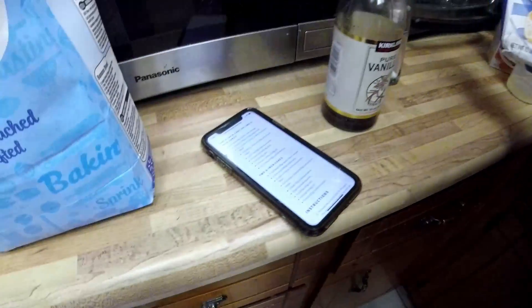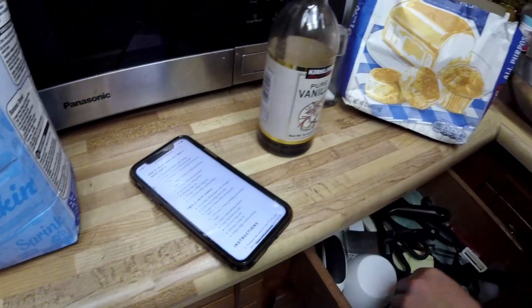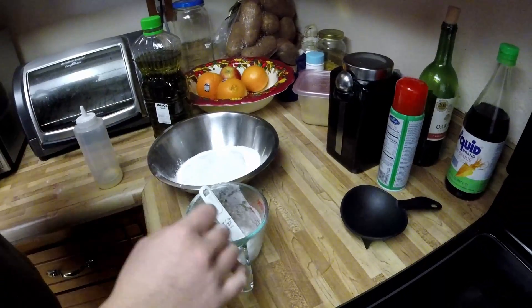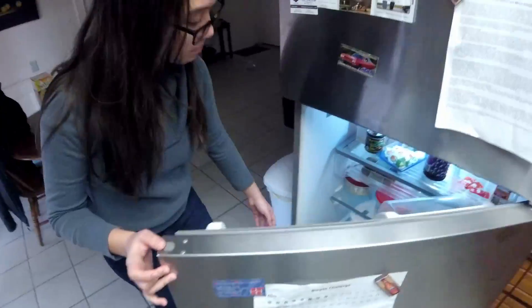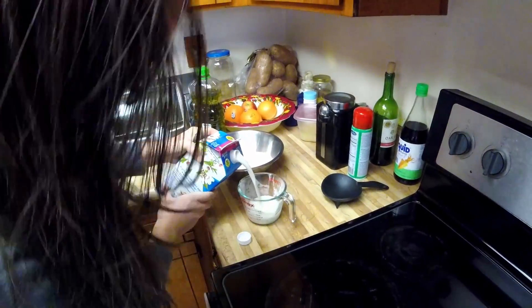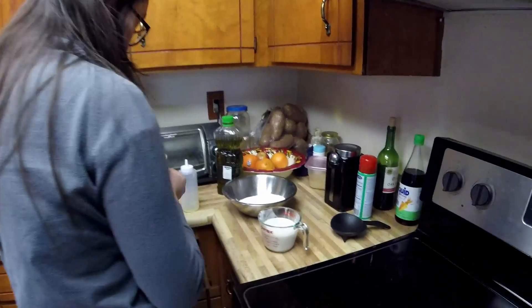One and a half cups plus one tablespoon — so this recipe is just gonna be fussy like that. Before I whisk it, the first step in the recipe was actually to make a buttermilk. So it's one cup plus about one tablespoon, and two teaspoons of apple cider vinegar.